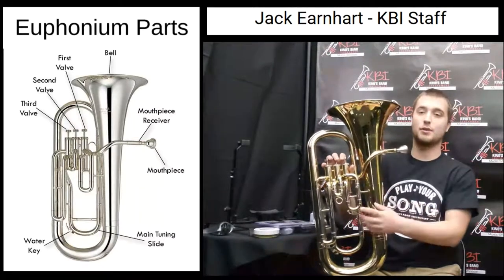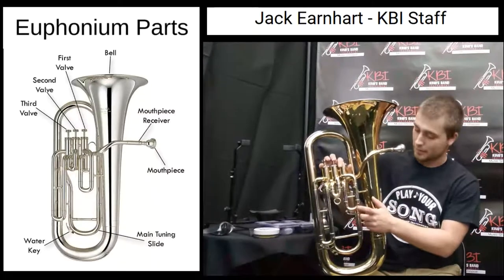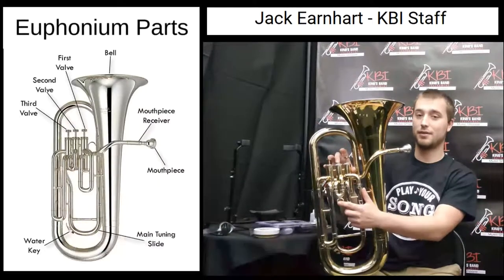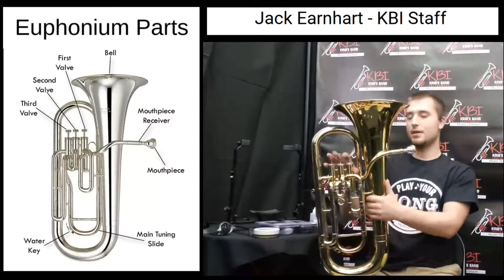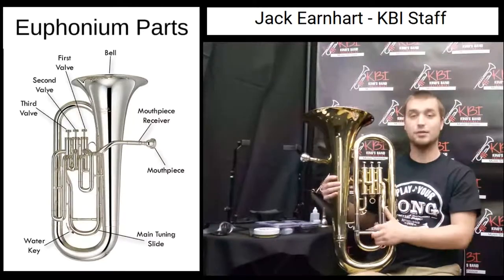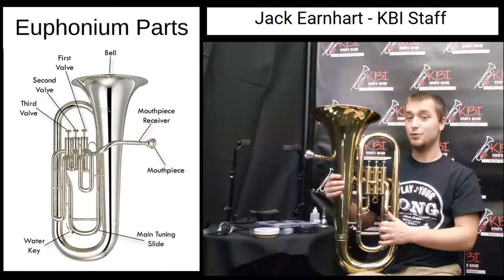To go along with that, you have three slides, one attached to each valve. The first valve slide goes with the first valve, the second valve slide goes with the second valve, and the third valve slide goes with the third valve. There's one more slide on the back — this is the main tuning slide of the instrument, which controls the overall pitch and keeps you in tune.